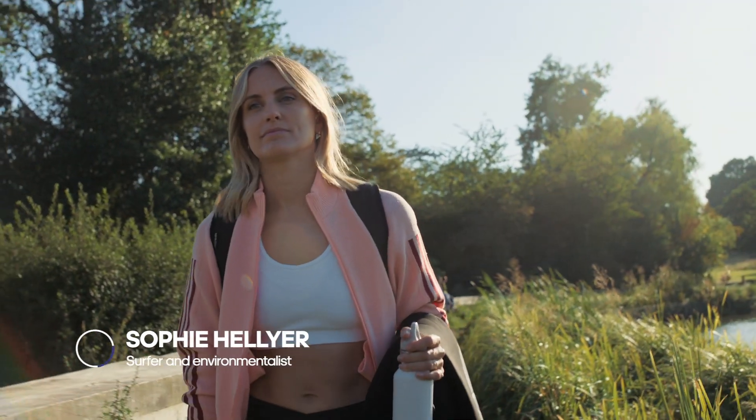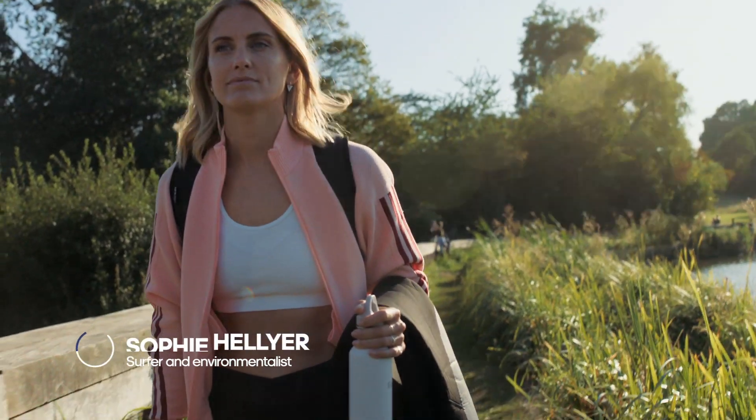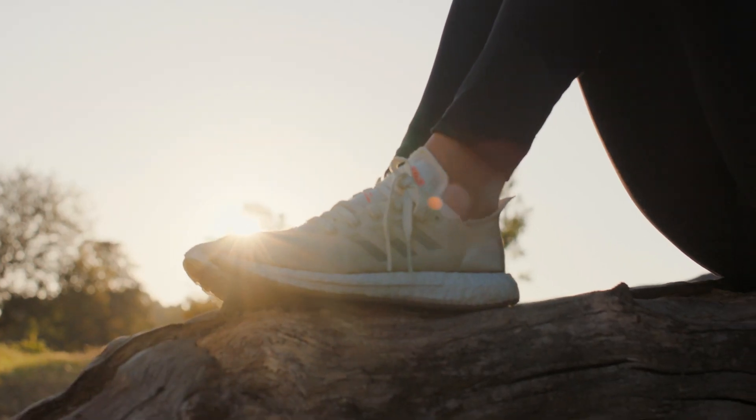I know it's 100% recyclable, so although there's no waste, I guess I want to know how many generations it's going to be until we're not putting any more virgin plastics into the stream.